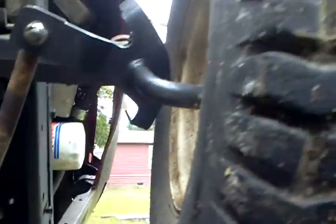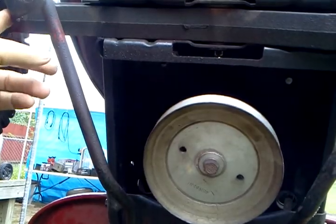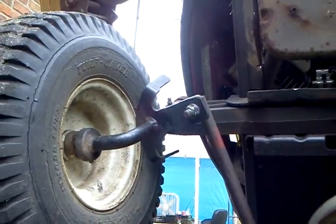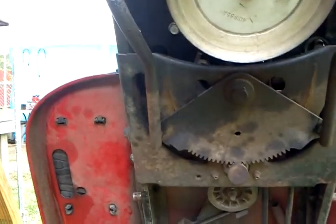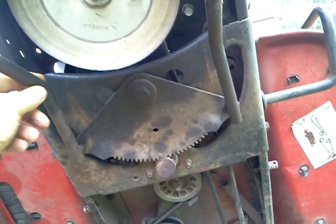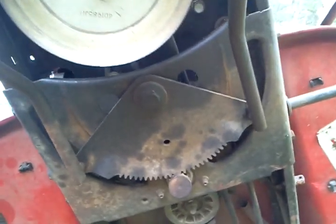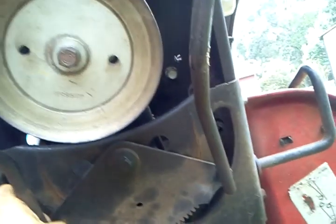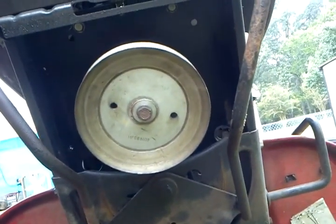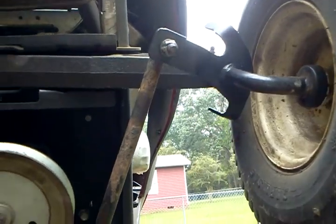I still have an issue to work out — I believe one of these arms, especially this one, is a bent pitman arm on the spindle. I'm thinking about doing heim joints from here to there. I don't know if I want to use these rods I've already got and maybe cut them and have some threads put on them, but I need it adjustable. That's something I'll have to work out later.